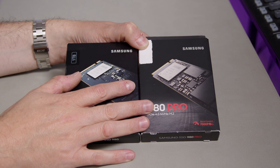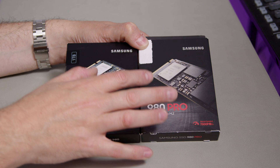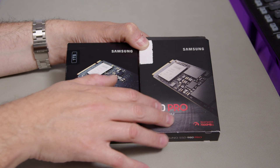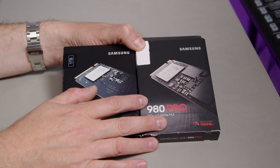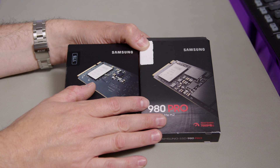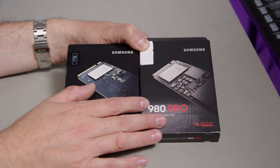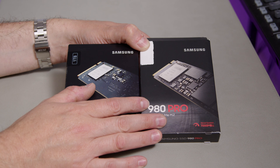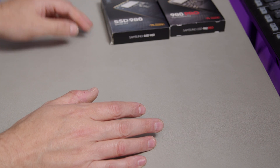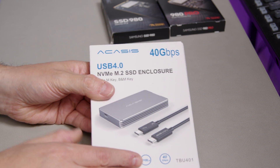Those speeds are only achievable if the drive is hardwired into a proper PCIe 4 socket. I'm looking at these from an NVMe enclosure, to use as an external drive plugged into a Thunderbolt 3 or 4 port, or alternatively a USB 4 port.